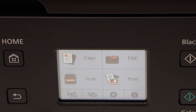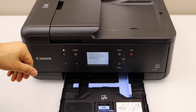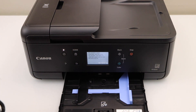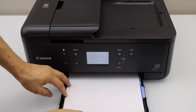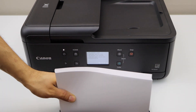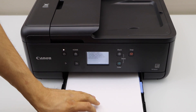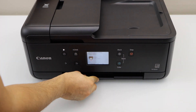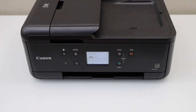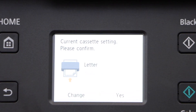There is another paper tray at the bottom — the cassette paper tray. Slide it out and you can see it. If you don't want to use the rear tray, you can use this one. Adjust the size, place the pages, then adjust the cassette paper tray up to the size and slide it back in. Go to the screen and confirm the cassette paper setting.